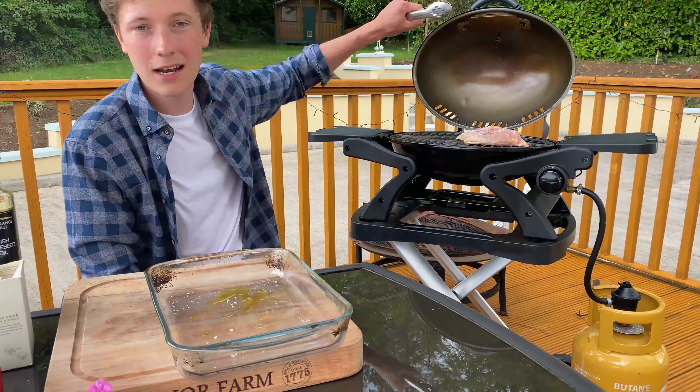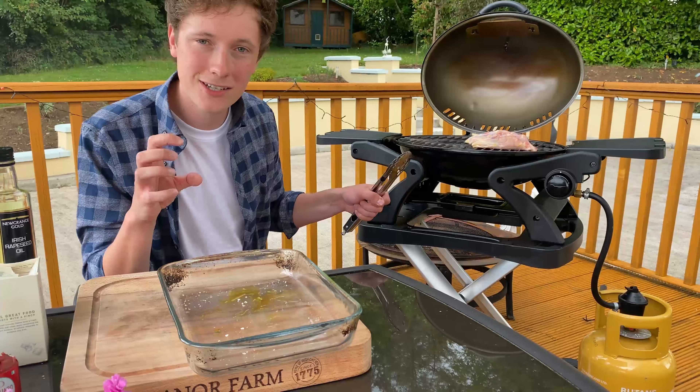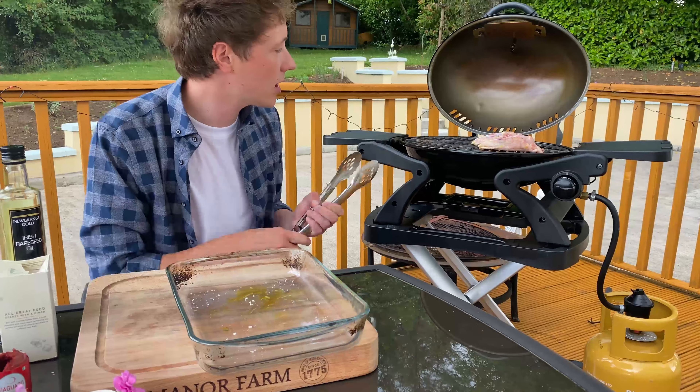Once it's seared, flip it, sear it on the other side, then move it over to the cool side, turn the lid down, and let it slowly cook through. You'll get deliciously fully cooked chicken on the barbecue.